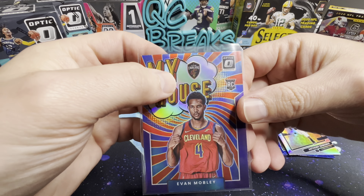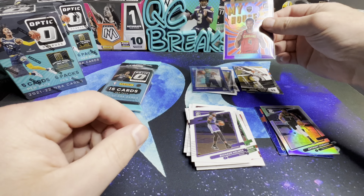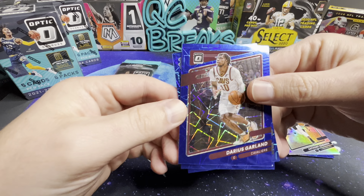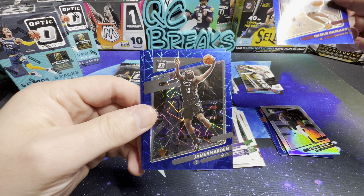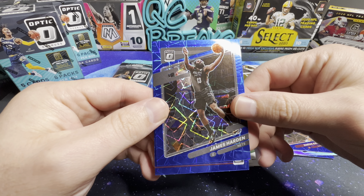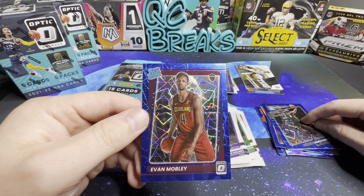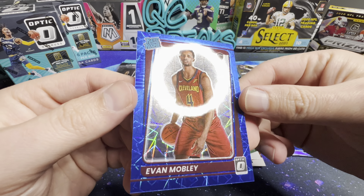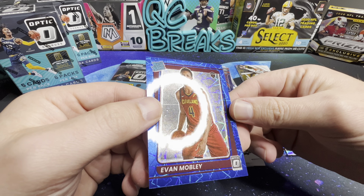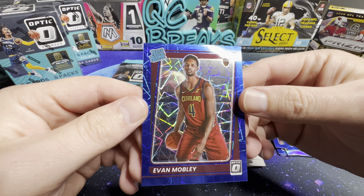It looks like the card has some damage to it, which sucks. We've got Darius Garland, James Harden, and a rated rookie Evan Mobley on the back — this is the Evan Mobley pack, nice. But it has some damage on this one as well, unfortunately. Quality control is an issue.